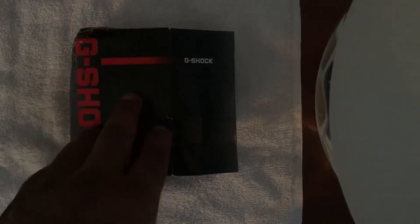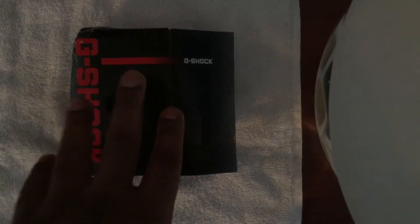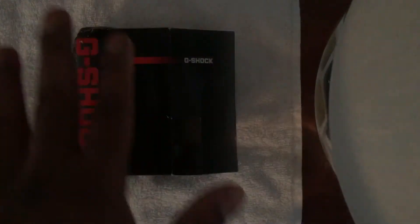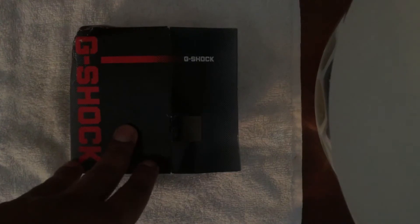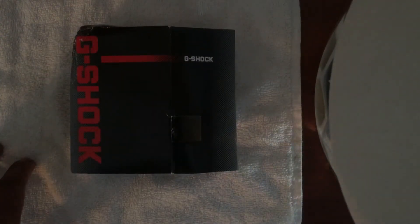Which is why this watch is really meant for people who are going to be outside for long periods of time. I'll get into who this watch is really meant for, but that was just a little bit of backstory about the tough solar thing.